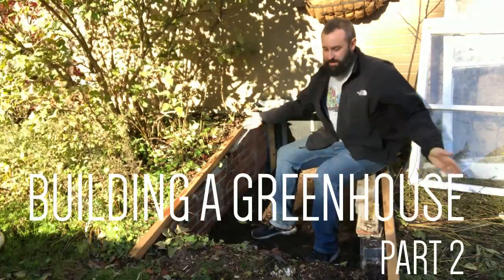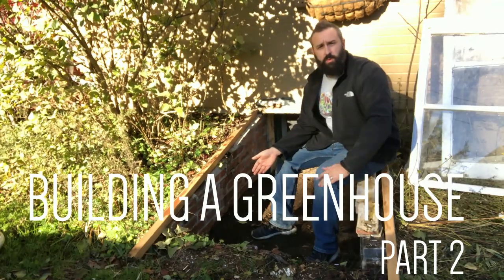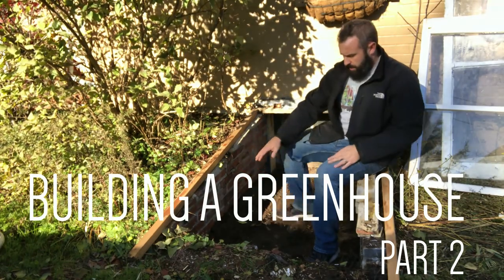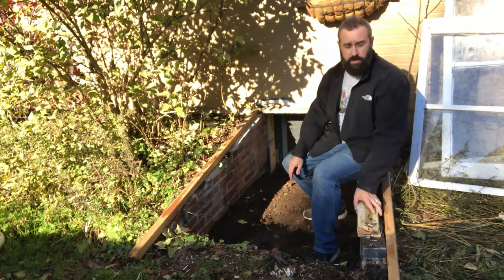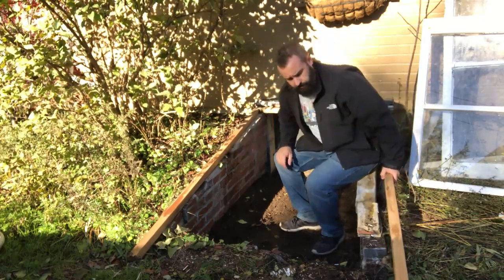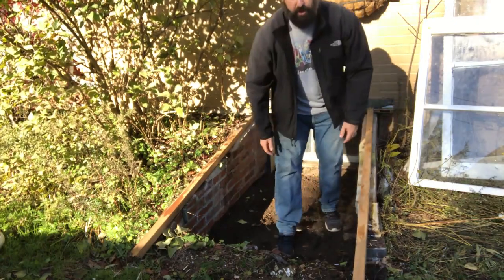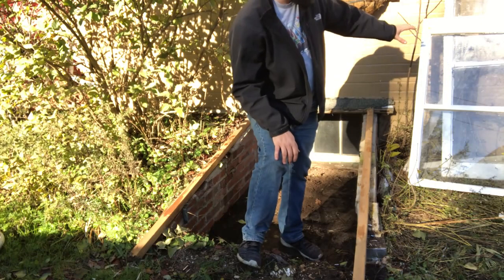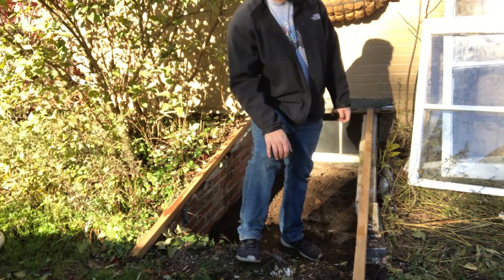Welcome back to the cold frame project here in the old Vilco door space. Last time we left off, we had filled in with dirt and were getting ready to build the actual frame structure. I have a couple of two-by-twos here, setting those up following along the lines of the original brick structure. I have these two storm windows that came off the house when we replaced the windows, and I'm going to use those as the greenhouse portion of this cold frame.